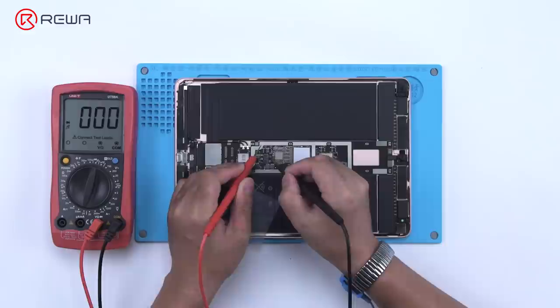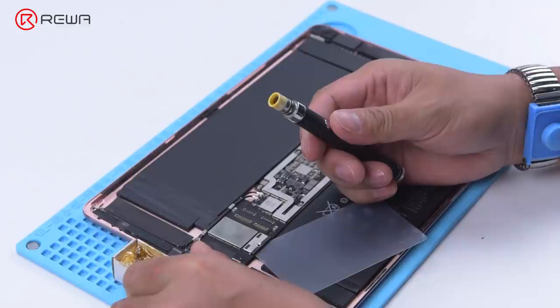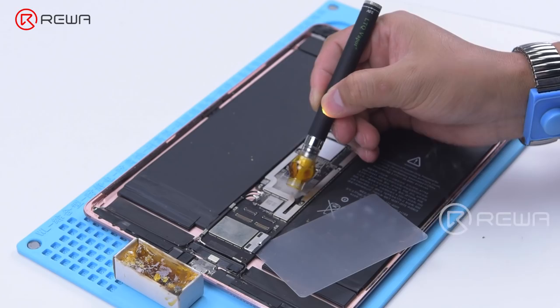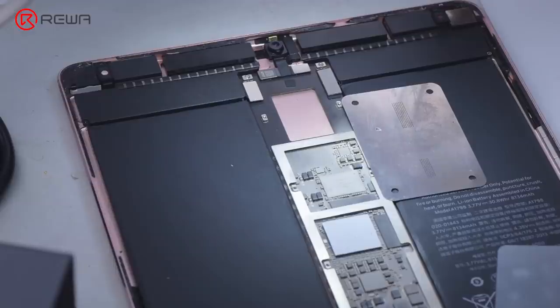Since there are too many related components on the circuit, we use rosin detecting to find the short circuited component. The rosin dispenser is used to dispense rosin. Compared to the traditional soldering iron, the operation is easier with better effect. We apply a voltage of 3 volts to the motherboard. Under the microscope, rosin on a capacitor has melted, confirming that the capacitor is damaged.